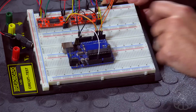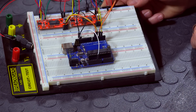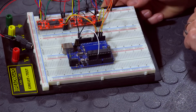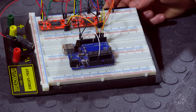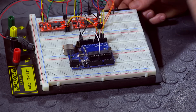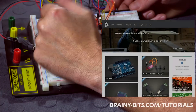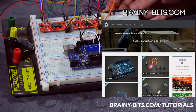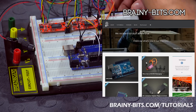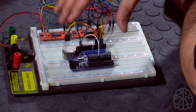We're using a regular Uno and nothing else is required. All the connections, as you can see here, are fairly simple. Each driver board uses only two pins the way we configured it. We're using a library called AccelStepper. If you want more information — like the schematics, how everything is plugged in, how to copy the code, and where to download the libraries — go to brainyvis.com/tutorial and click on this tutorial.